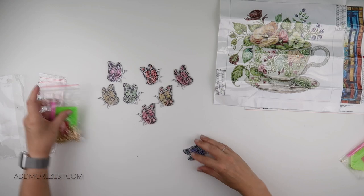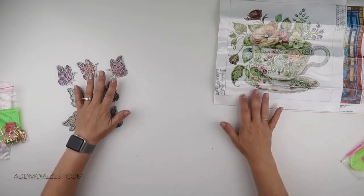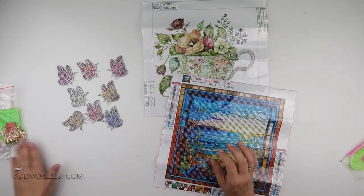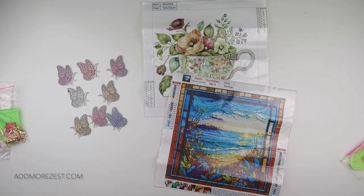So there you go — an entertaining off-the-canvas one for you today, plus a special diamond painting and a round 30 by 30 diamond painting. There are great prices on all of these, which means every now and then you do get some hiccups, but for the pricing they're really good. I'll pop links to each individual one down below — thank you all so much for watching and I'll speak to you again soon.